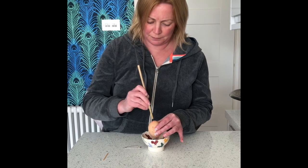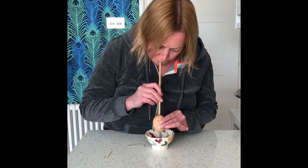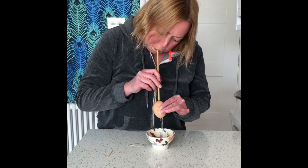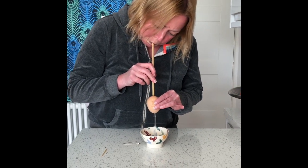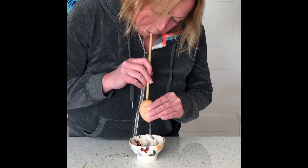Then, holding the egg over a bowl, use a straw — we have a bamboo straw here. Blow really hard through the little hole so that the contents of the egg come out of the big hole and into a bowl.